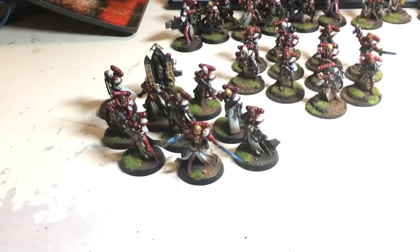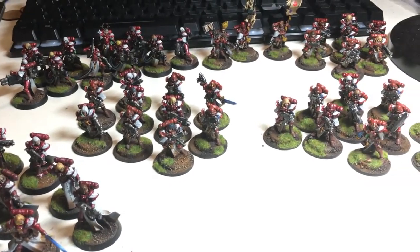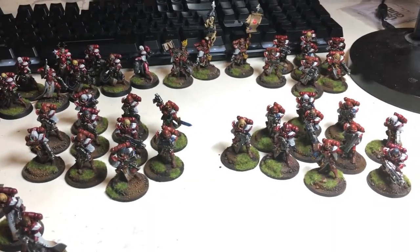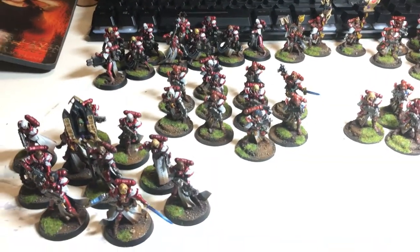Hi guys, welcome. In this video I'm going to show you how to paint 55 Sisters of Battle, both old and new, in an Order of the Bloody Rose style.